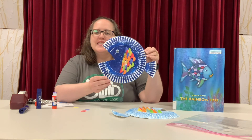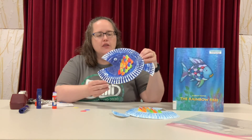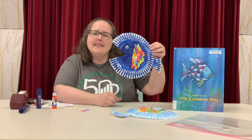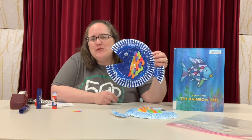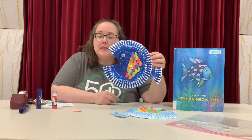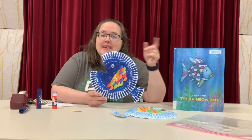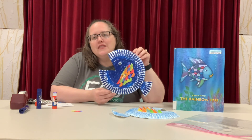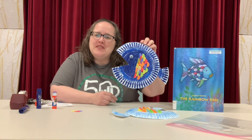Here is the finished Rainbow Fish, and you can see he's got one shiny, shimmery scale in there. If you don't use all of the scales, that's okay — just use however many you have room for. Now that you've made your fish, come on in, check out the books, and you can retell the story to the people in your house using your own Rainbow Fish.